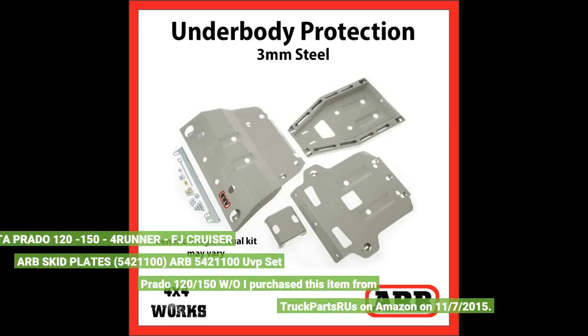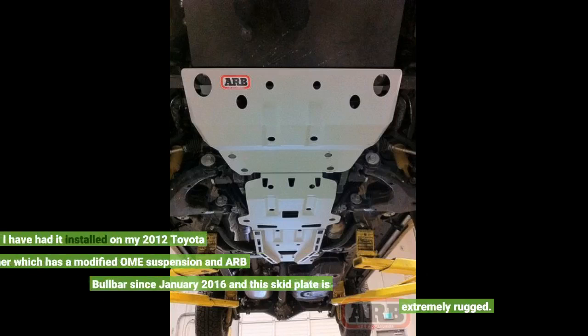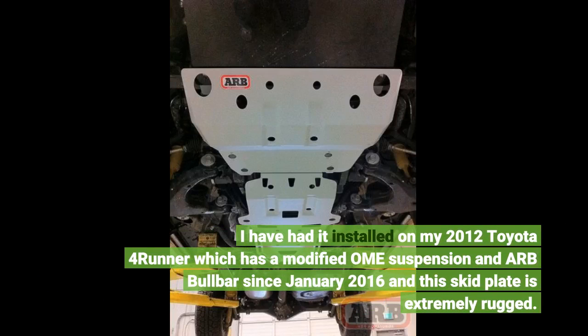Toyota Prado 120-150 to 4Runner, FJ Cruiser ARB Skid Plates, ARB 5421100. I purchased this item from TruckPartsRis on Amazon on November 7, 2015. I have had it installed on my 2012 Toyota 4Runner, which has a modified Omay suspension and ARB bull bar since January 2016, and this skid plate is extremely rugged.